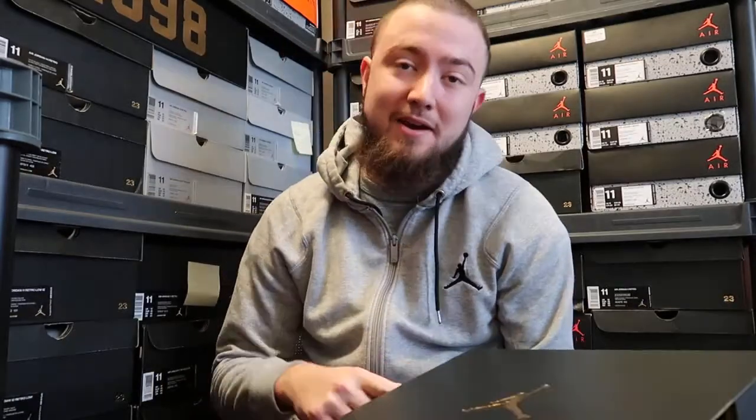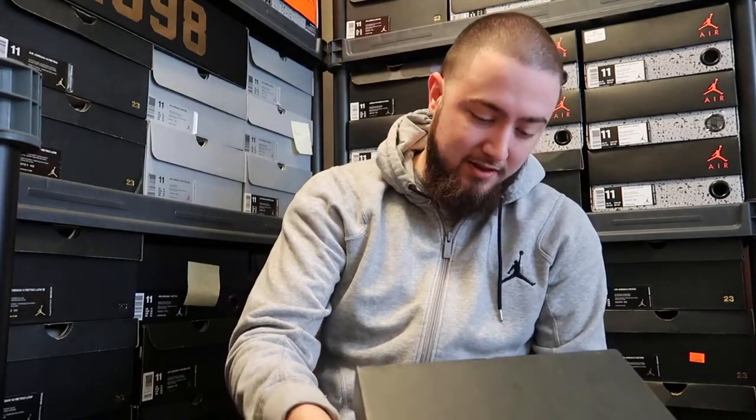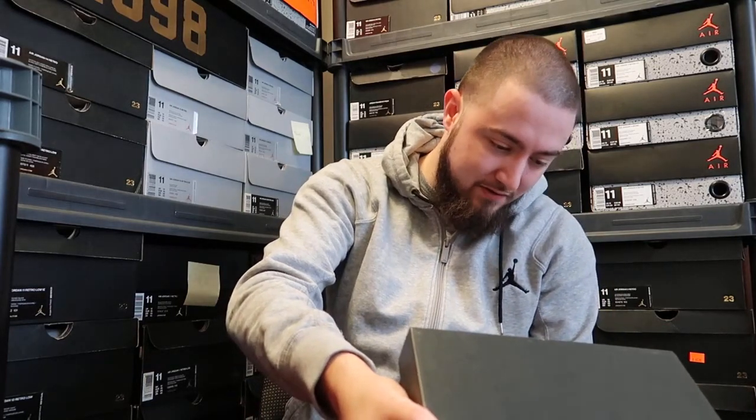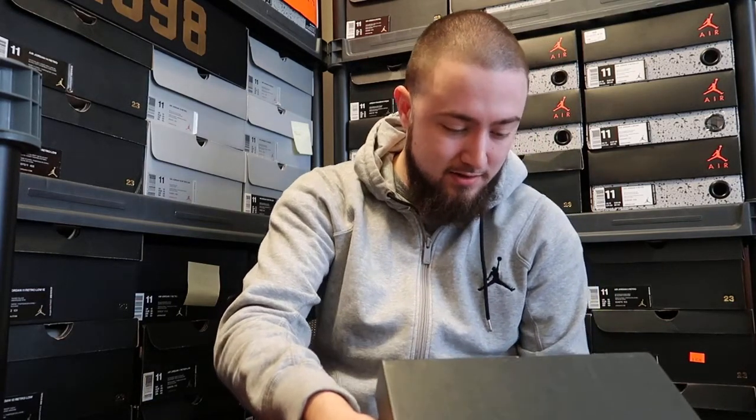Of course it's a Jordan box. It just came out. It is the Air Jordan 11 Retro Low. The colorway is white/black/emerald rise with a style number of 528895, color code 145. And this is not my shoe.